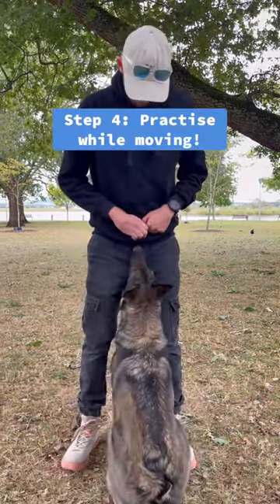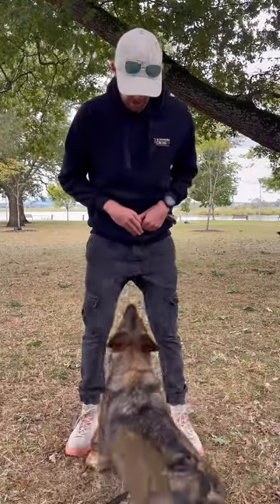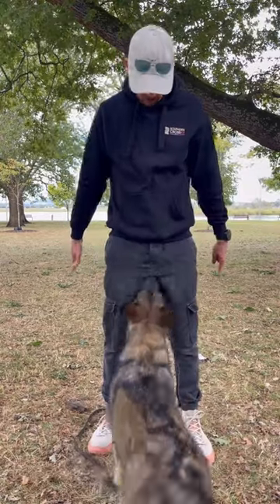In step four, I can actually practice while moving, and you see I bring the lure back for this because it's something slightly new. It means I can fade it out really quickly though, because the dog already understands it. All I do here is keep the dog in the front by luring them as I move backwards. And finally, once you've faded everything, you're left with this.